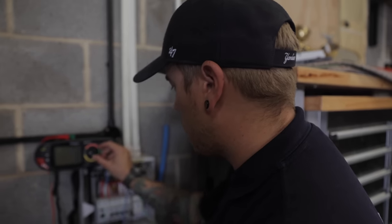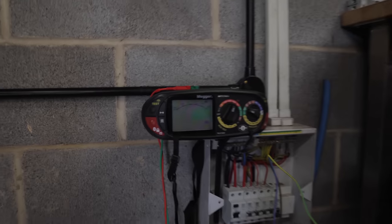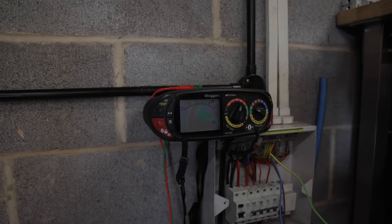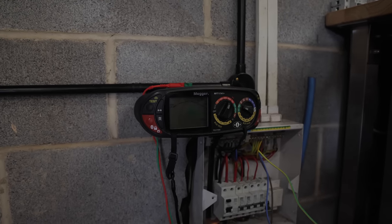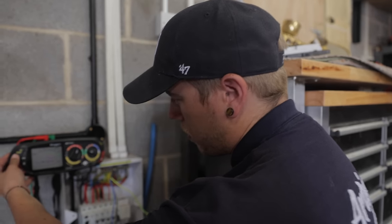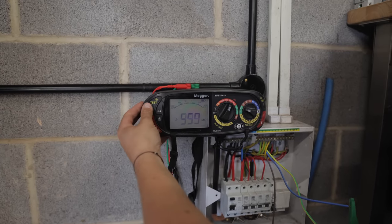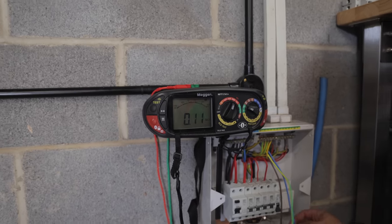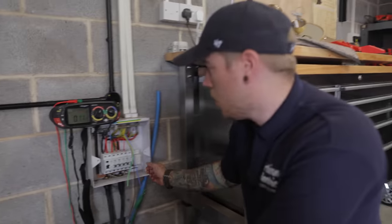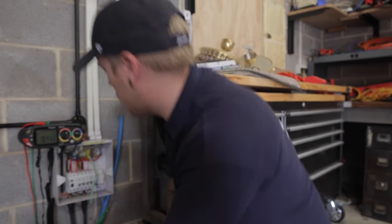The cable's back at the board, second-fixed into all the sockets. The first thing we want to do is insulation resistance - I've got that on 500 volts and we're going to go between all of the conductors. Line to CPC: 999. Line to neutral - that's not good. This is why we do testing - just to make sure one of the conductors might have been put in the wrong terminal by accident. We'll go have a look and see if we can find it.